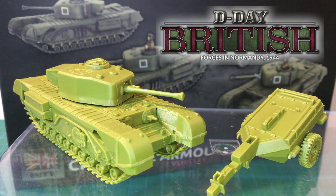Battlefront has two Churchill kits in plastic: one that builds the Mark 1, 2, and 3, and another that builds later versions. I've already reviewed the earlier kit. Now I want to take a look at the late war Churchill kits. Join me for a look.